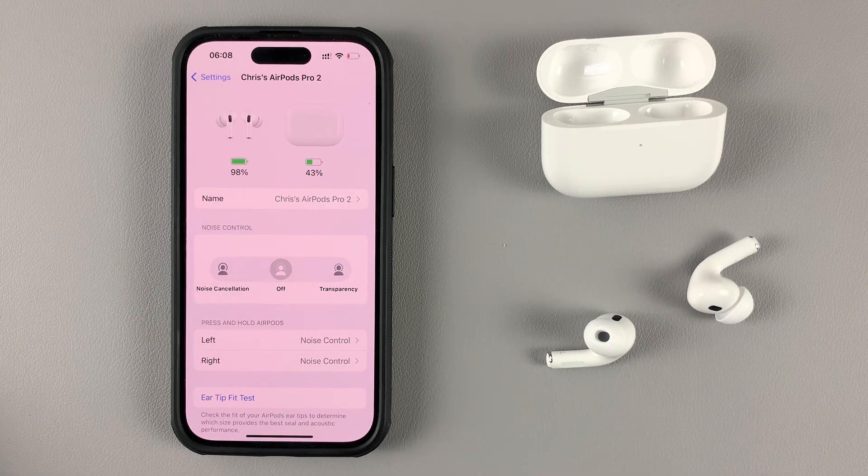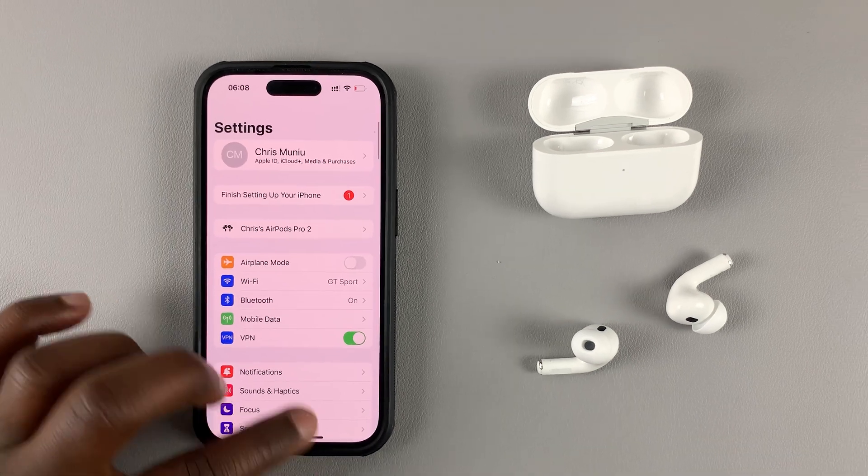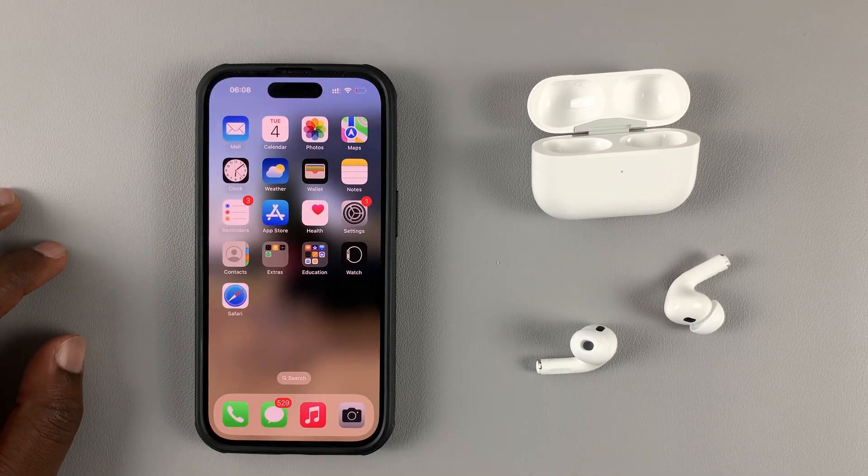Now as you can see, I have a new name for my AirPods, and that's how you can rename your AirPods Pro. Thanks for watching — leave your comments and questions down below and good luck.